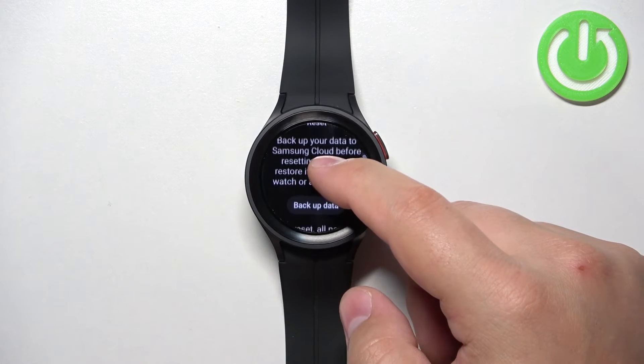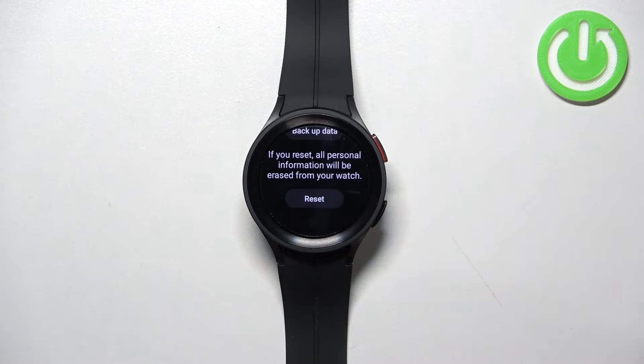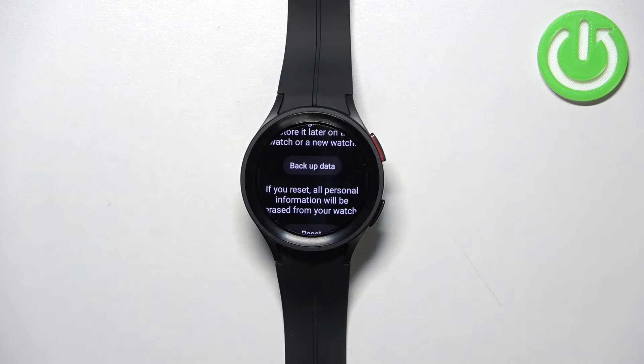Now we can scroll down and at the bottom you should see the Reset button. You can tap on it to start the resetting process, but before that you can also tap on Backup Data to backup data from your watch if you want to.